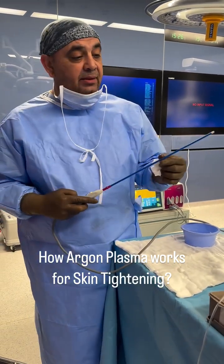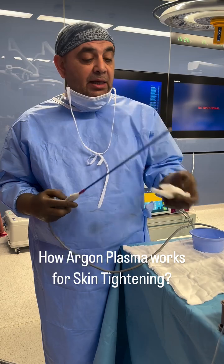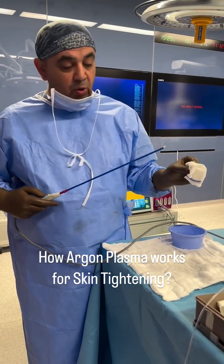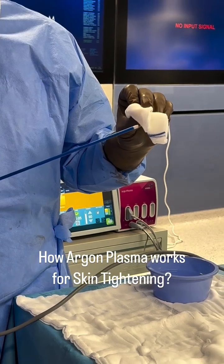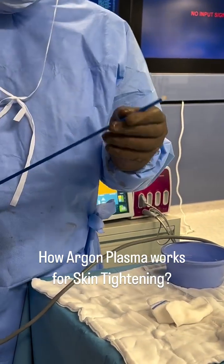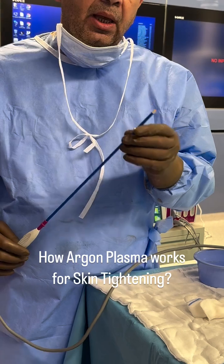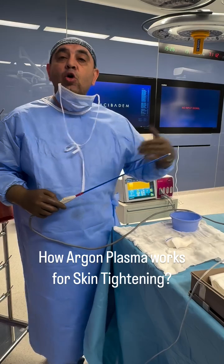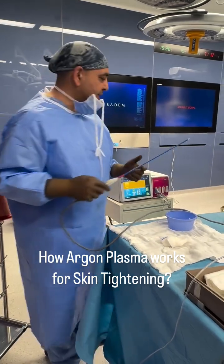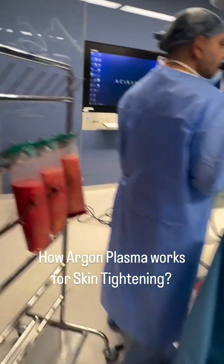This is the handpiece, and this probe is a single-use probe. When I push the button, you can see the plasma energy is delivered from the tip of the probe. It also delivers argon gas to cool the skin during surgery.